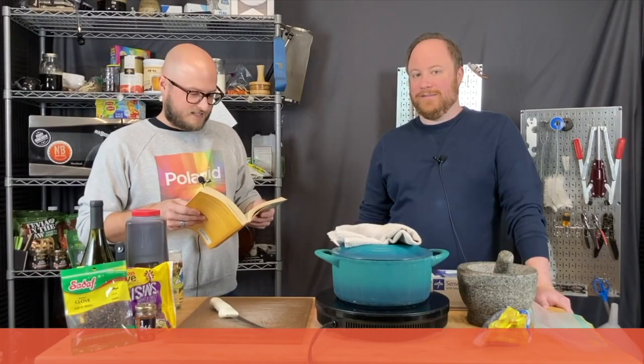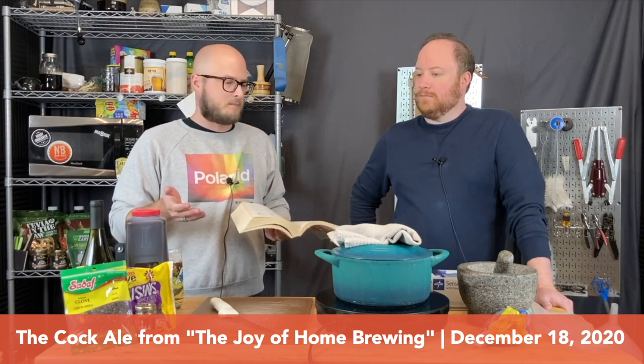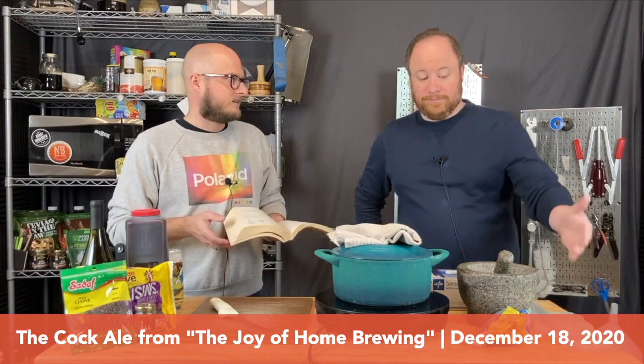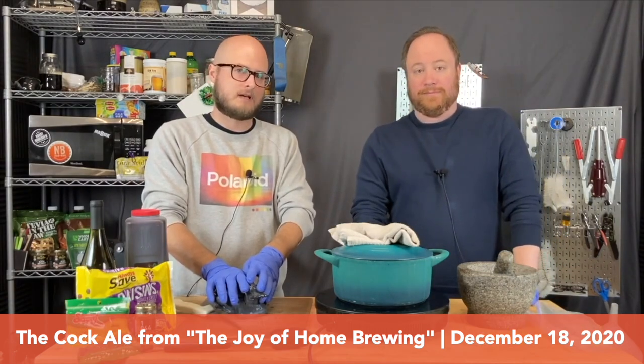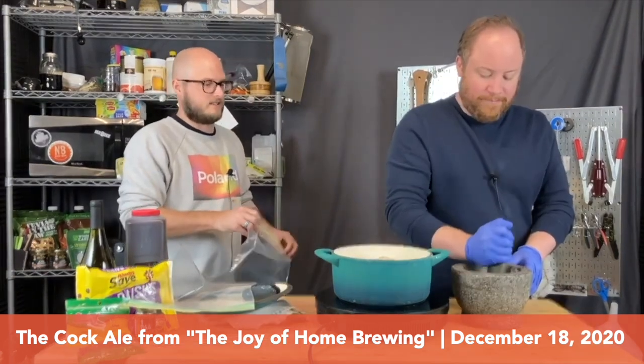Have you ever heard of cock ale before I mentioned it to you? No. It's no different than most beers, but it's made with a mashed-up rooster in the beer. If you are squeamish, now's the time to look away. Really get in there with it, you know.